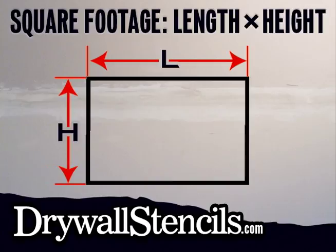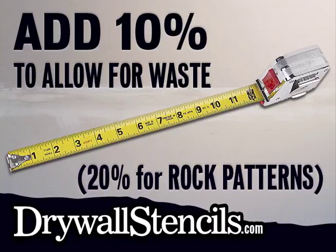Measure the length and height of your wall, then multiply to determine the square footage. Add 10% to allow for waste, or 20% for rock patterns. This will be the total square footage you need to order.